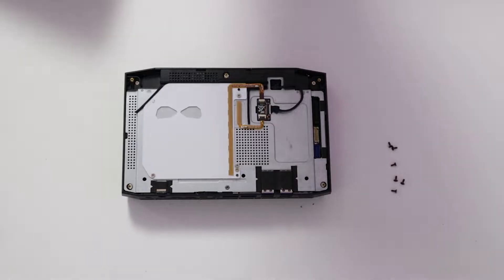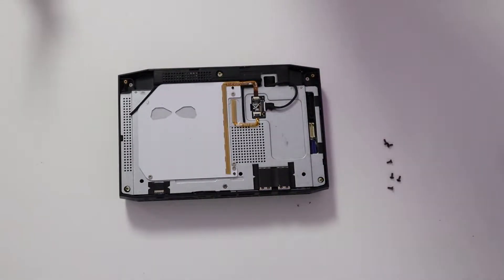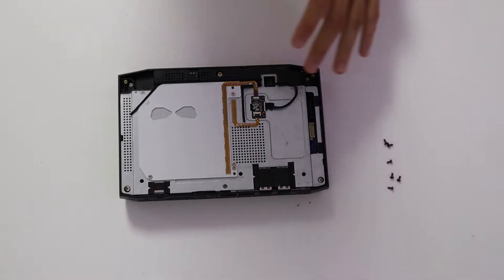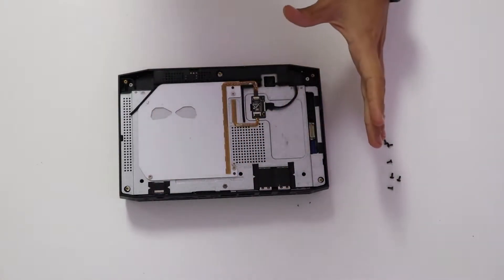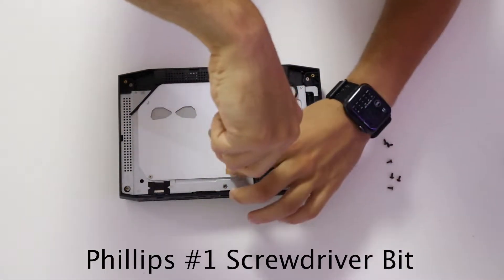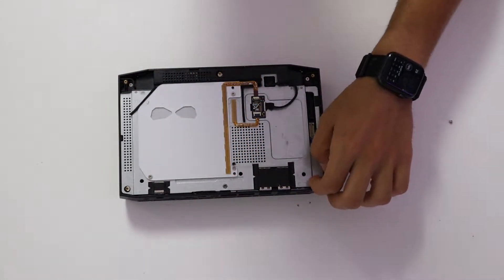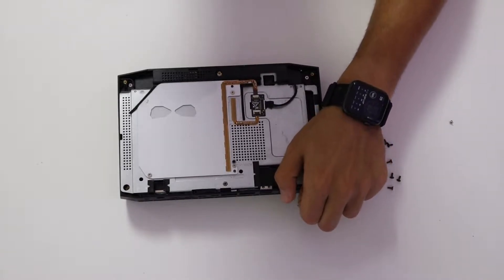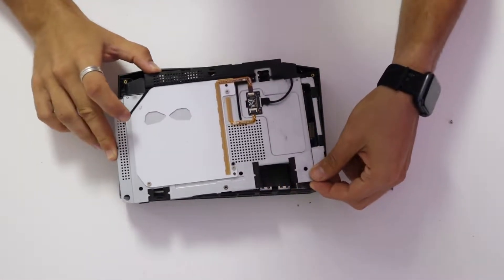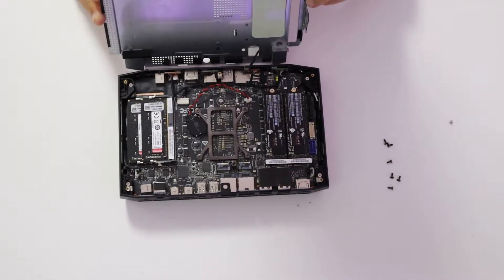This is how it looks like. After taking off the top cover, we are going to unscrew this one screw right here, which will allow us to take off this RGB slash metal plate. Just like that. Careful not to break the RGB connector.